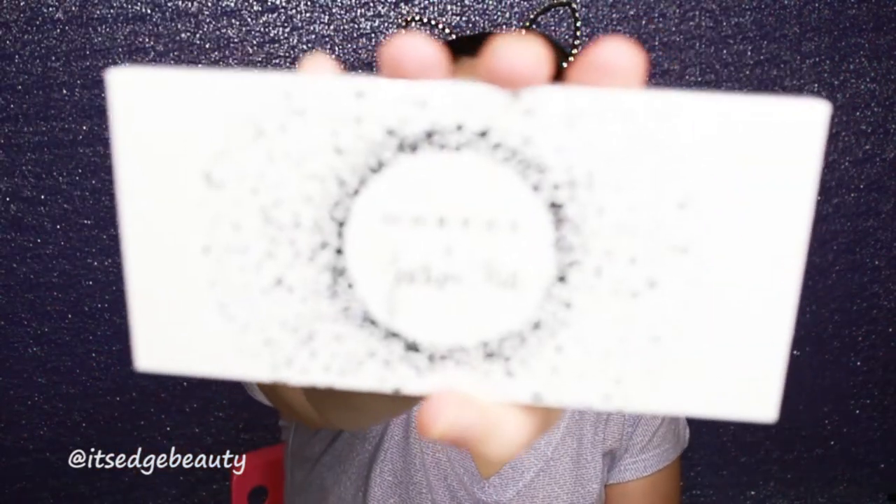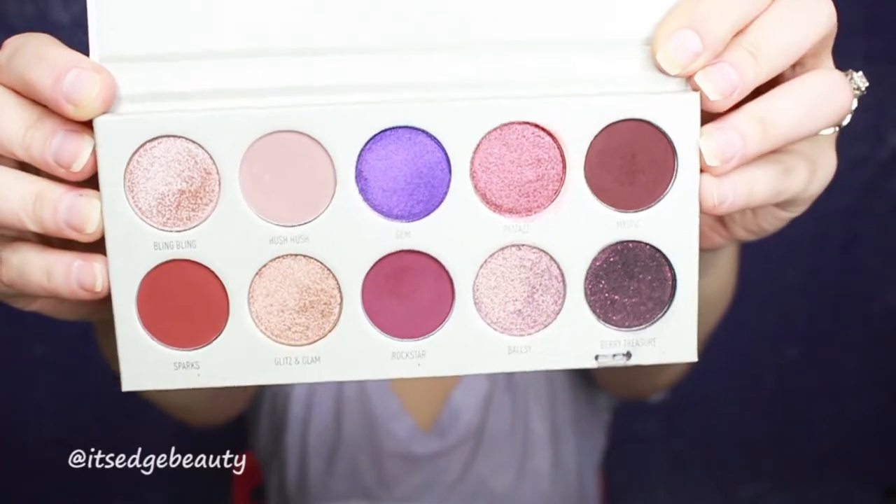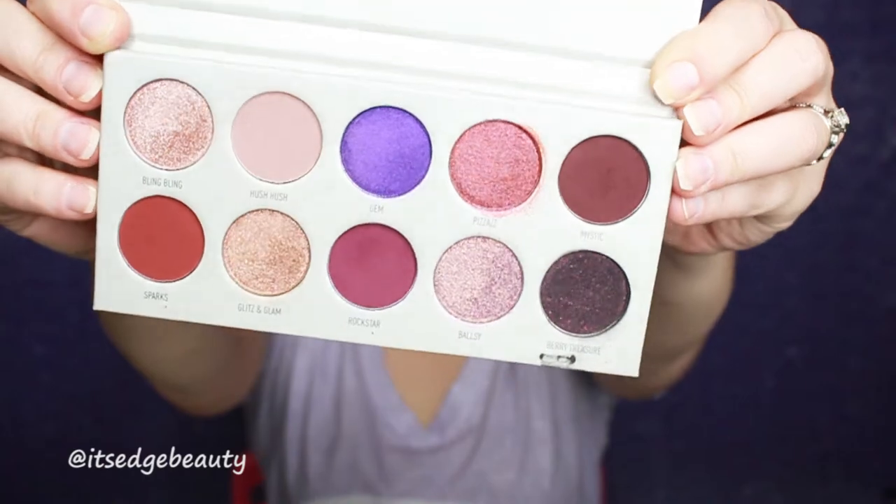Hey guys, what's up? Welcome back to my channel. Today we're working with the Jaclyn Hill Vault Collection. I'm using the Bling Boss Palette. Here is what the outside looks like and here is the inside. So with this palette I want to do something very dark and glam, and I can't wait, so let's go ahead and get started.